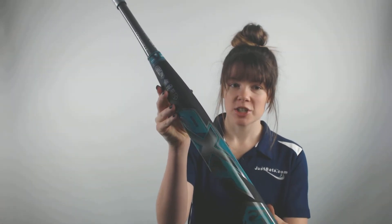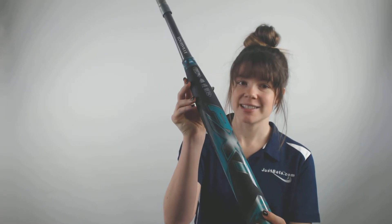So it'll perform great and it feels great, but it also looks great — it looks super cool. The colors on it are awesome, and the way it shows the Louisville Slugger and the PXT on it, everyone will know what kind of bat you have and it looks awesome.